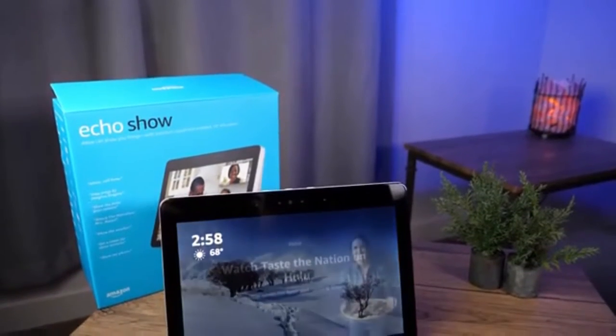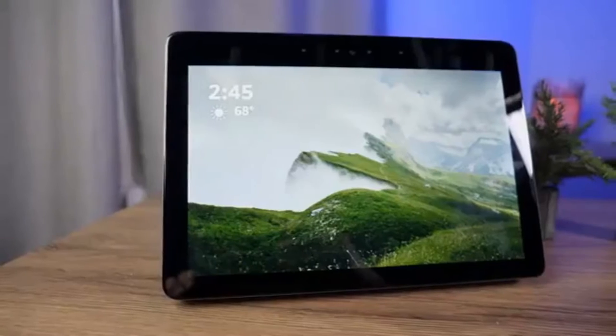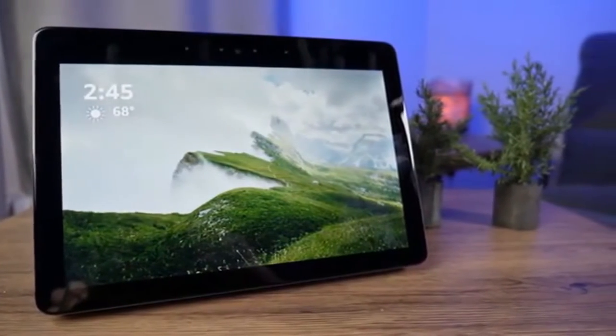You've probably clicked on this video because you're super excited you just picked up the Echo Show second gen on the Prime Day deal and you're trying to set it up. In today's video I'm going to walk you through the steps on how to set up the Echo Show as well as look at some of the basic features. Stick around.